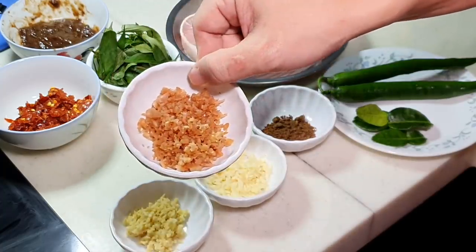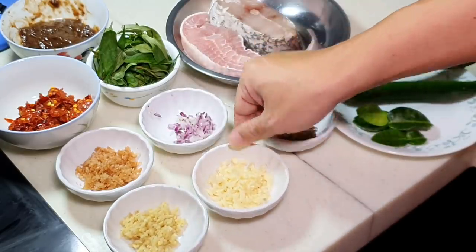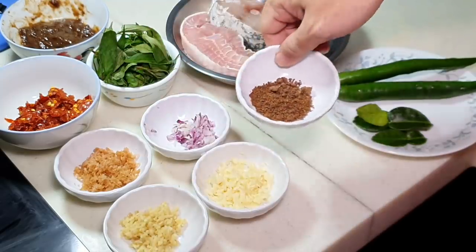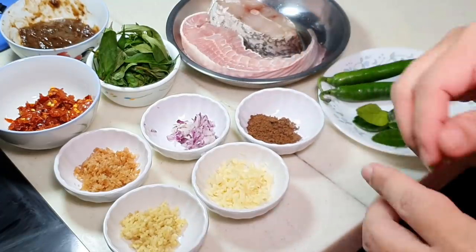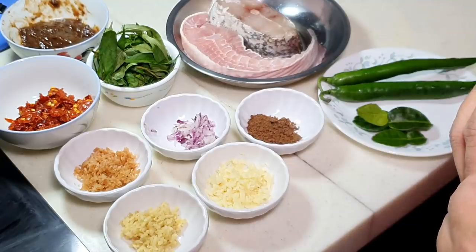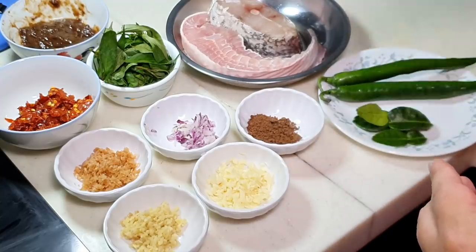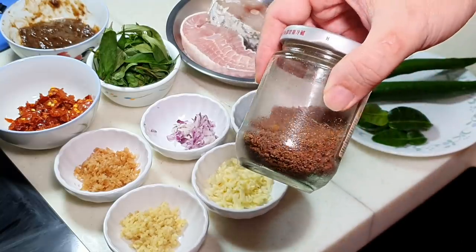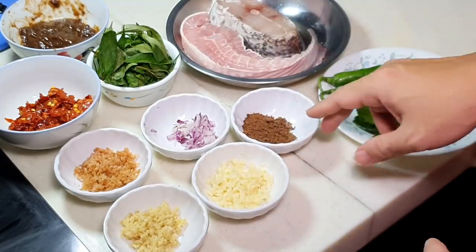Then about one tablespoon of chopped galangal or blue ginger, one tablespoon of chopped normal ginger, one tablespoon of chopped garlic, and one tablespoon of chopped shallot. If you don't want to chop all this, just use a blender. And about one tablespoon of blachan powder. I always make my own blachan powder — when you buy the blachan block from the shop, I dry roast it, meaning pan fry without oil, until it becomes powder form. I store it in a glass container in the fridge and it keeps for a few months. This will give the umami flavor to your dish.